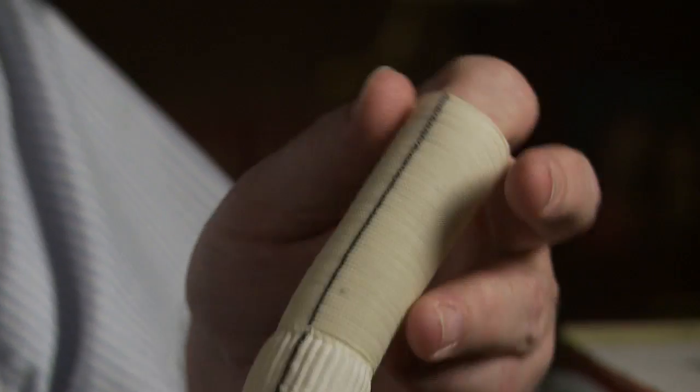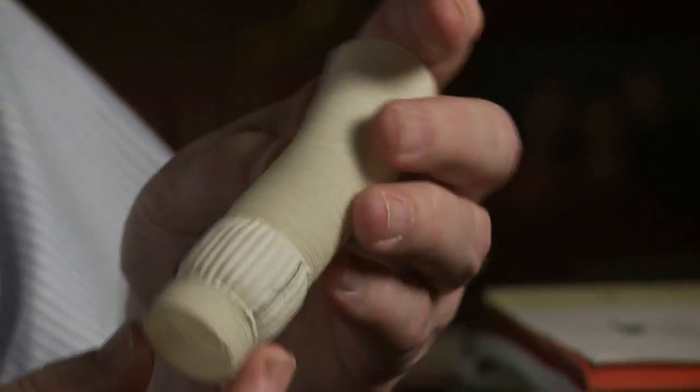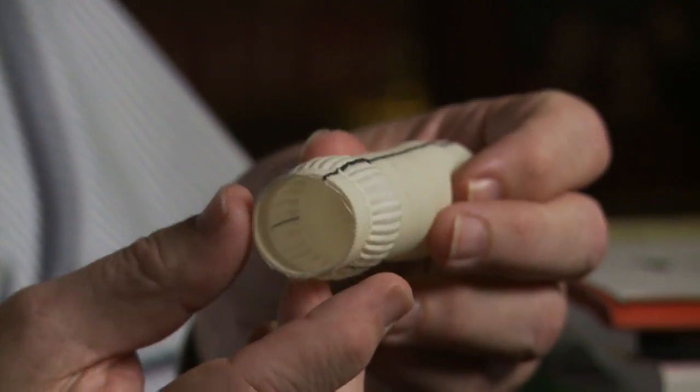This is the type of Dacron graft that we use for this operation. It's about the size of a normal aorta. This little bulge area here is where the valve is sewn in. So this replaces the aorta — we don't wrap the aorta, we actually remove the aorta and replace it with this.